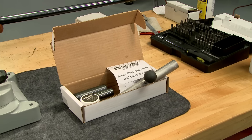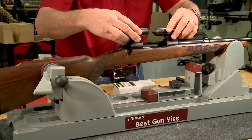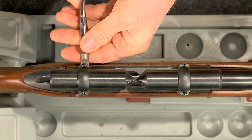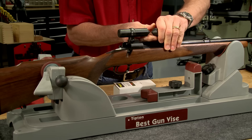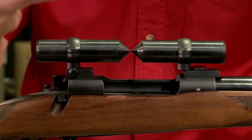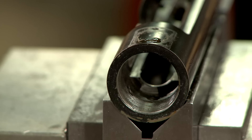I use the bars from the Wheeler Engineering scope ring alignment and lapping kit to align the rings. With the top half of the rings installed, I adjust the windage screws on the rear base to center the ring and adjust the front ring so the points of the alignment bars are almost touching. The additional step of lapping the rings corrects any minor misalignment. Major alignment issues may require re-drilling and re-tapping the receiver.